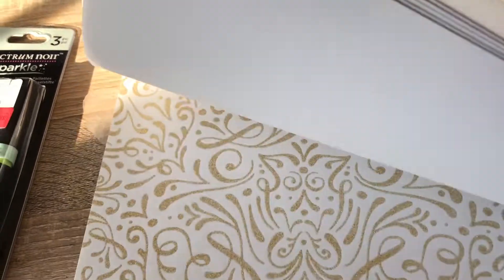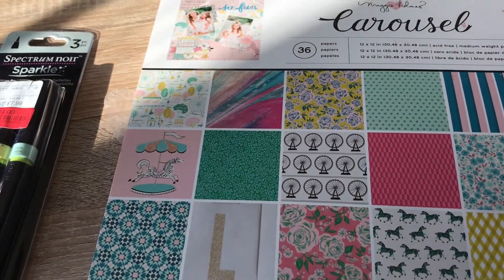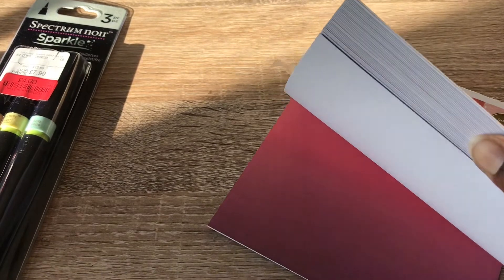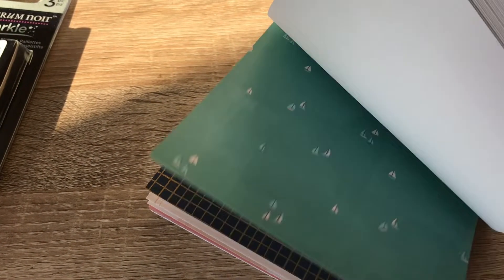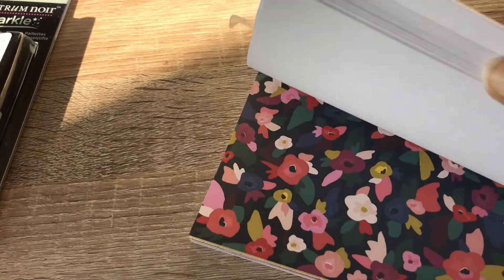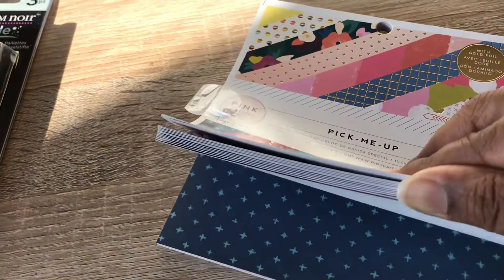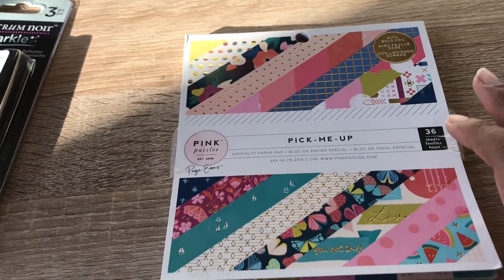They did have the Chamille Glitter Girl book and that was 12 pounds on sale, but I wasn't sure about it — it had quite a few plain papers in the back. Maybe if I go back and it's still there I'll probably end up getting it. They also had this one called Pink Paisley Pick Me Up — I really like the designs in this one. It was three pounds fifty on sale and it had gold foil in it too. I think that was really cool — thirty-six sheets for three pounds fifty, well worth it, a real bargain.